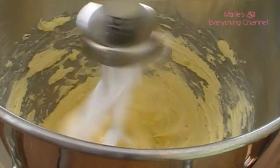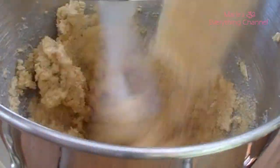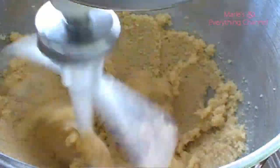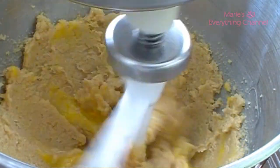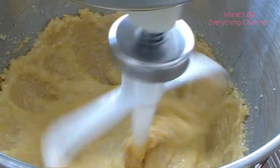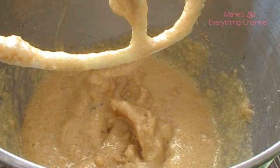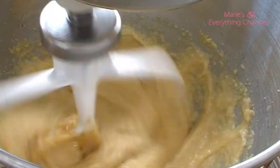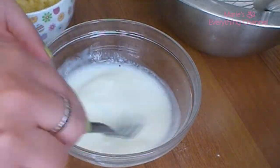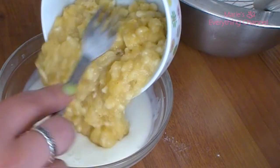Cream the butter, put some sugar in there, and add the eggs one at a time. Now I'll take my buttermilk and vanilla and put my mashed banana in there.